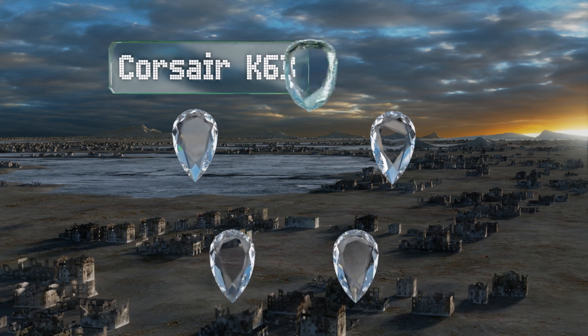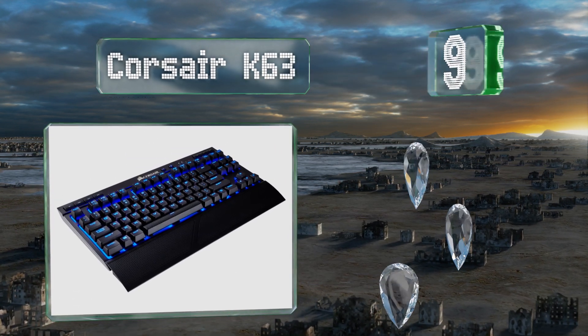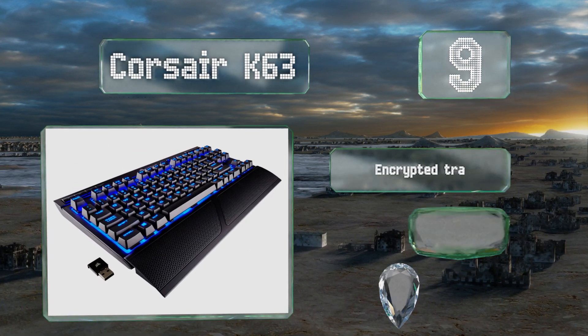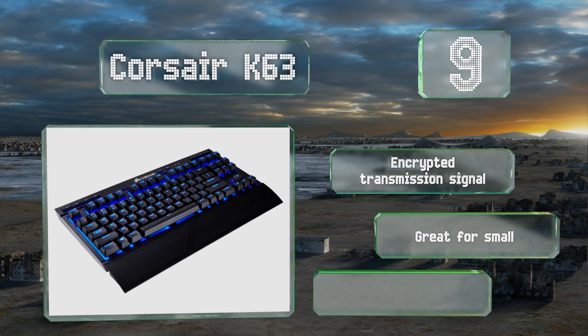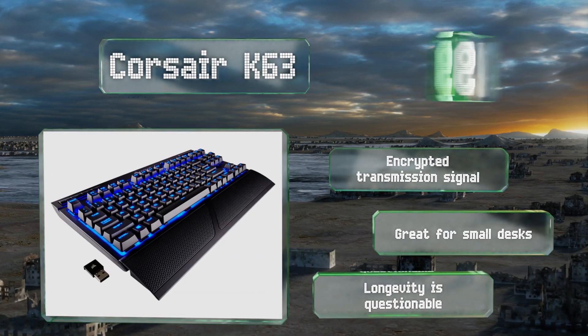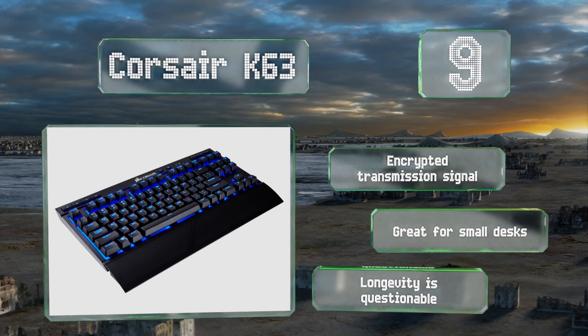At number nine, the Corsair K63 is a tenkeyless model that, despite being wireless, still has a one-millisecond response time. Even with key lighting set to full brightness, it gets about 15 hours of battery life and turns off after 15 minutes of inactivity to conserve power. It features an encrypted transmission signal and is great for small desks, but its longevity is questionable.